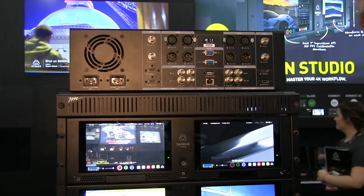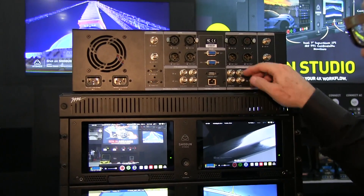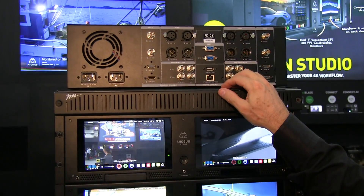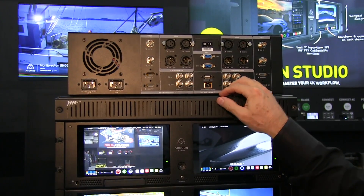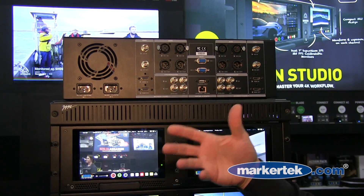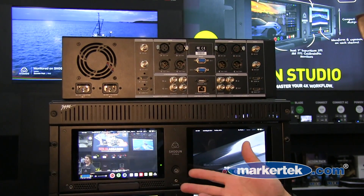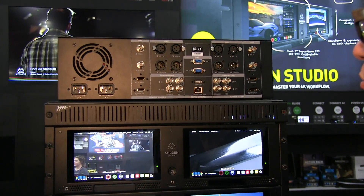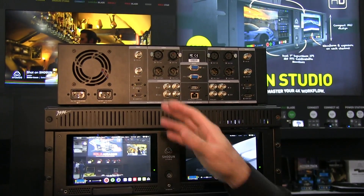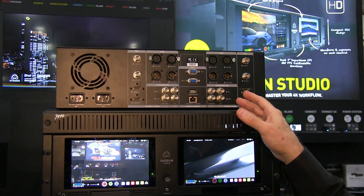New inside the Shogun Studio is external control — this is the first time Atomos has added external control to its products, putting it into the infrastructure that's very popular with live events, colleges, universities, houses of worship, and broadcast trucks. This will cut across many markets.